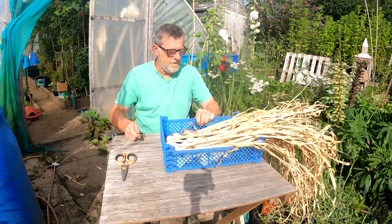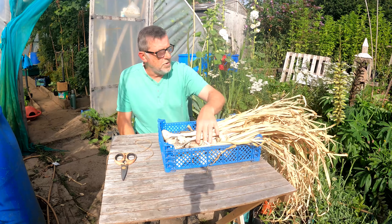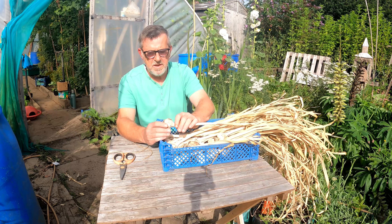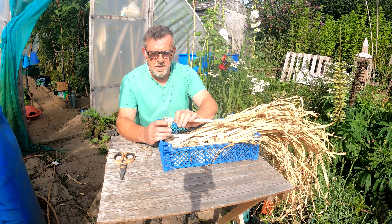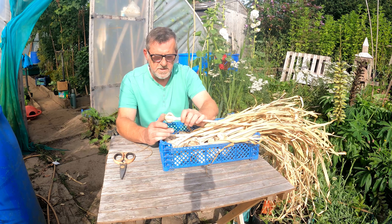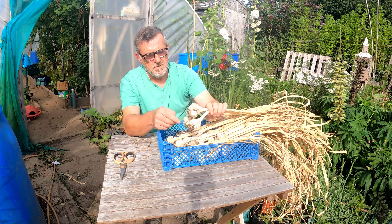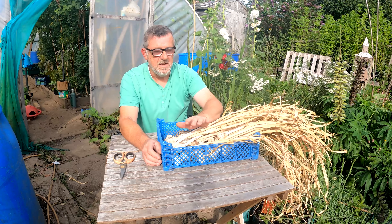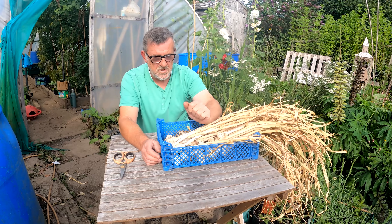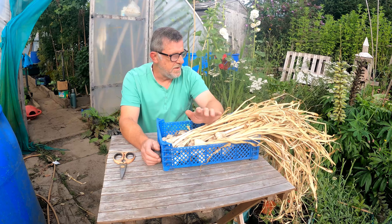I've got some garlic here that's all been nicely dried off — not the best garlic in the world but it'll do. All I've done with it is — I know some people like to peel these leaves off to reveal the white underneath — I never have, and I'm the same with onions. If they're loose and going to flake off I'll take them off, but otherwise I don't peel them. This is what we've got, and all I've done is just trimmed the roots down. I'm going to attempt to plait it, which is something I've never done before, chiefly because I don't normally grow this much garlic as it hasn't always done well for me. But this year it has done well and I've got some rather nice bulbs and I think they deserve looking after properly.